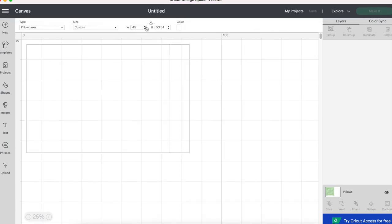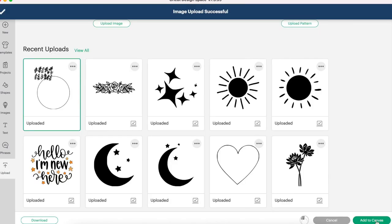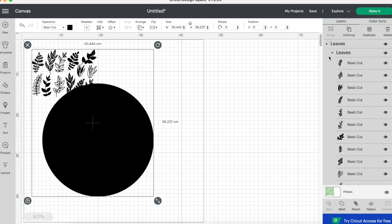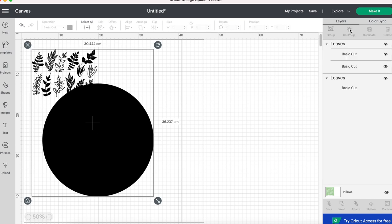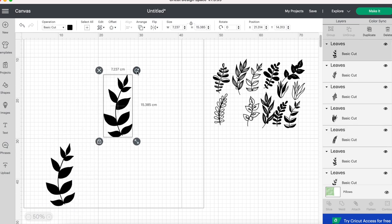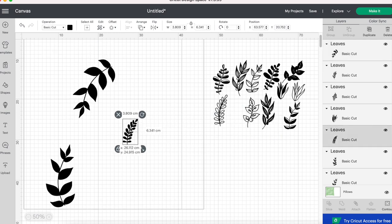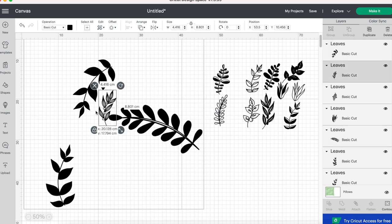My pillow is 18 inches by 18 inches, or 45 centimeters by 45 centimeters. I found these botanical leaf SVGs for free online, so I'm inserting those into my project. I'm deleting the circle that was part of it, then ungrouping the image so all of the leaves are separated, and then choosing which leaves I want for my pillow.